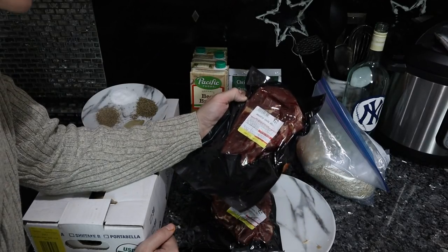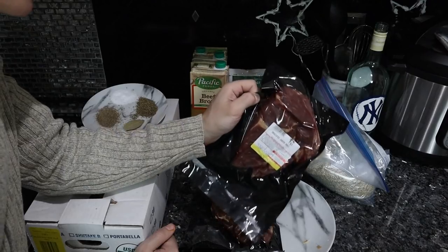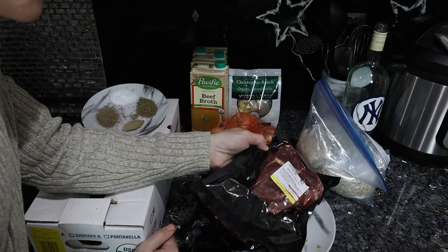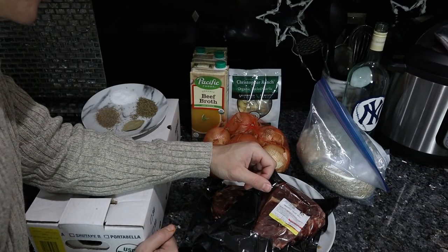These are the chuck steaks from Frankie's Sheer-Anged Meat. You could throw these on the grill, sear them in a pan — but today we're going to dice them up, brown them, and cook them for an hour or two in this stew.